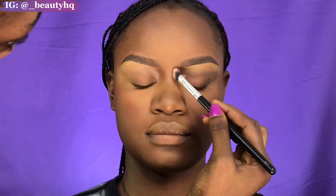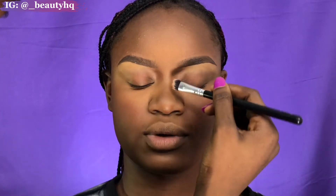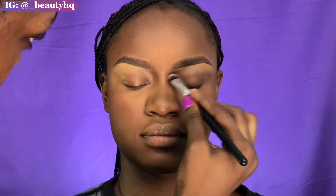Now I'm going in to contour the nose. I'm starting from the brow bone area and bringing it down to make sure the nose looks really really snatched.